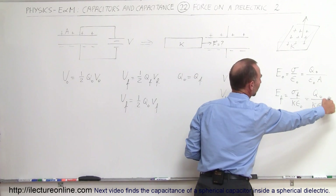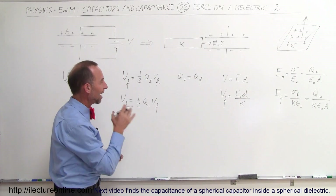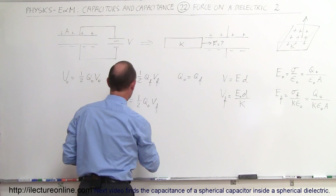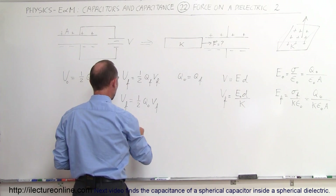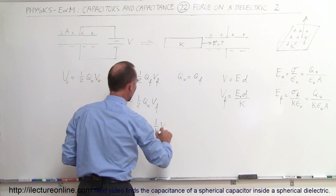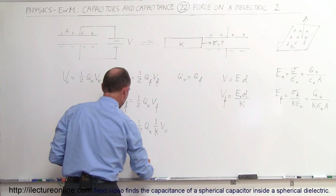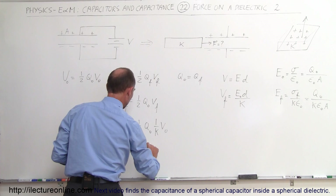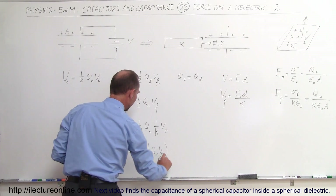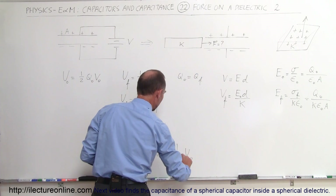So the only difference between the electric field initially and finally is this factor K from the dielectric constant, which means V-final is equal to V-initial divided by the dielectric constant K. The final V is reduced by a factor of K, so U-final equals one-half Q-initial times V-initial over K, or U-final equals one-over-K times U-initial.